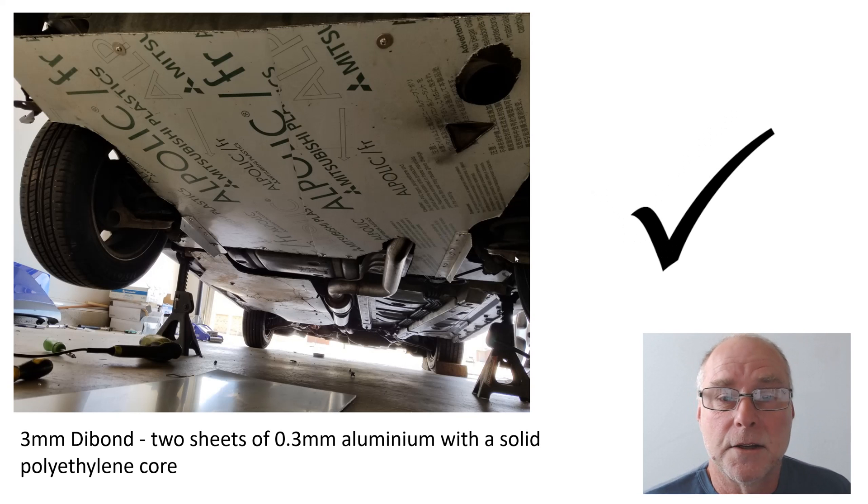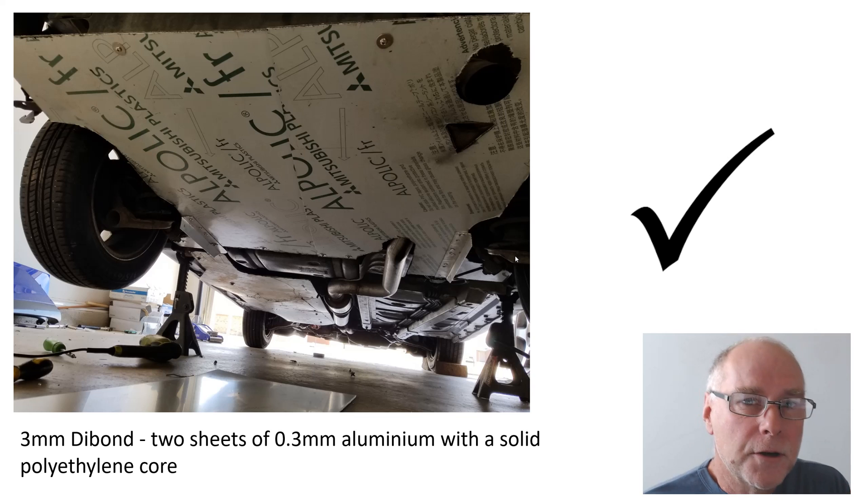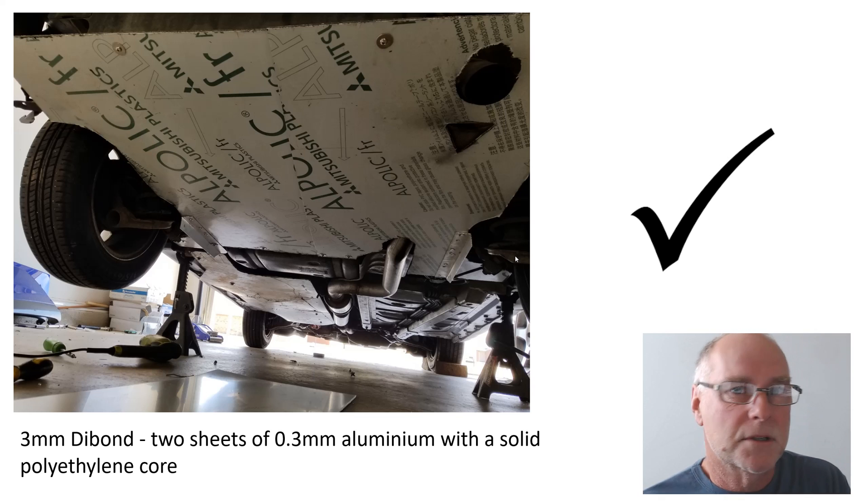Another way is to use a composite material, often used by people who make signs. If you go to a sign-making business they'll be able to show you some of these different composite panels. This is three millimeter Dibond — that's two sheets of 0.3 millimeter aluminium with a solid polyethylene core. You can still cut it and work it, but it's a lot stiffer than many other materials.